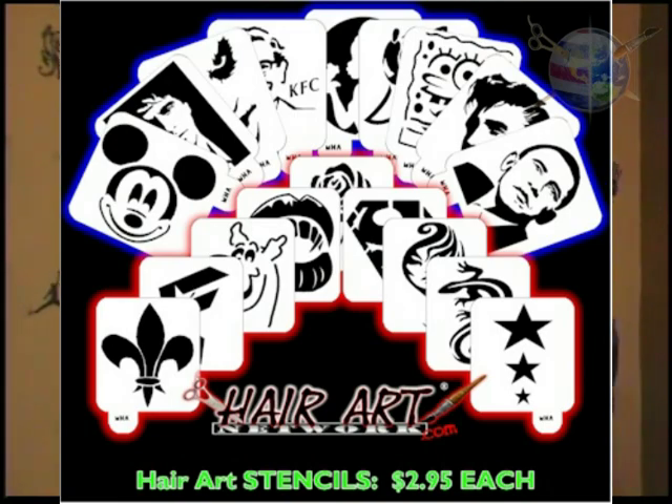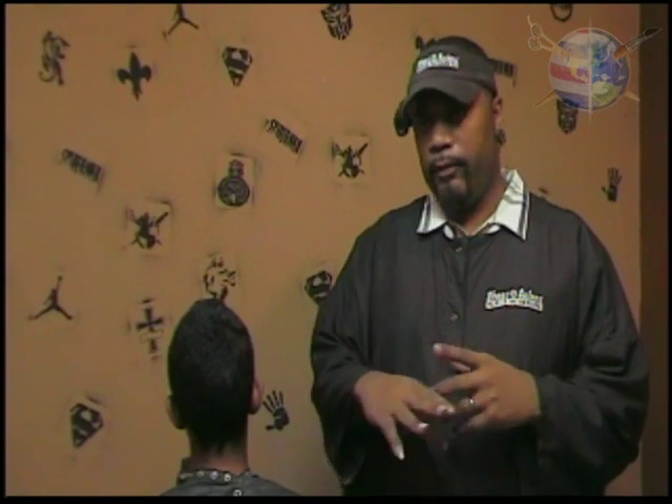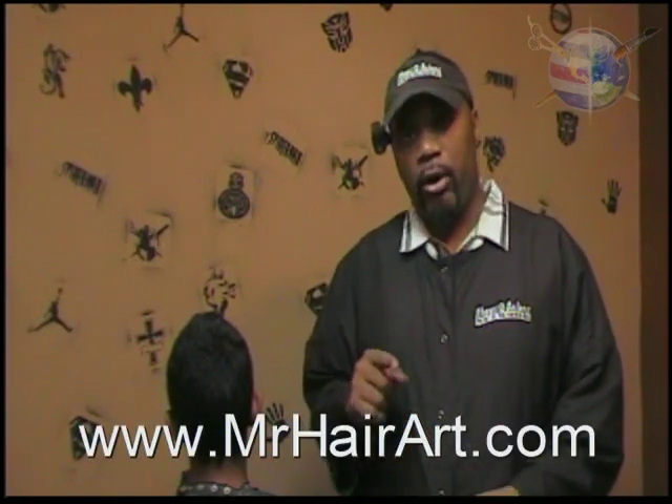We got another special haircut that we're going to be doing today — we got a time challenge. A couple of guys were asking how long it takes using the Hair Art stencil to do the haircuts we do all the time. Using our Hair Art stencil, available at MrHairArt.com, number one, if you don't know how to do hair art, it's going to teach you. Number two, if you're a professional, it's going to speed up your game.